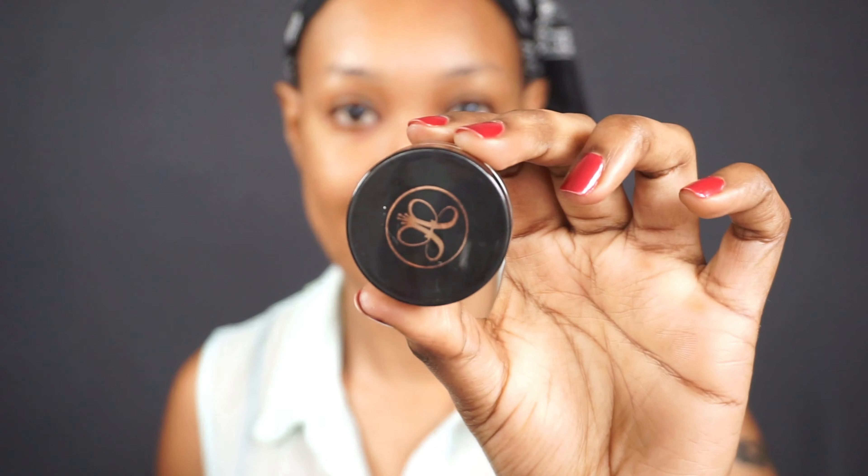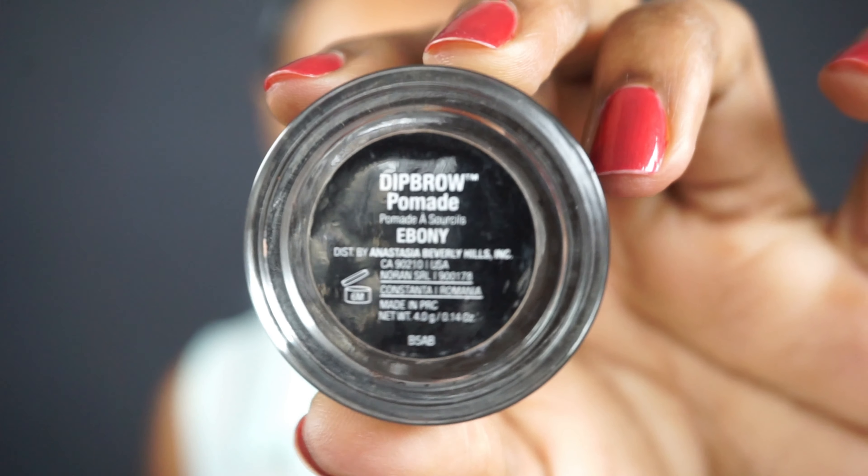Hey guys, so today I want to show you how I achieved this eye look using the Joanna K Cosmetics eyeshadow palette, which I love so much. I'm going to take you step by step on how I did it. I have an eyebrow tutorial so I will link it down below so you can see it.